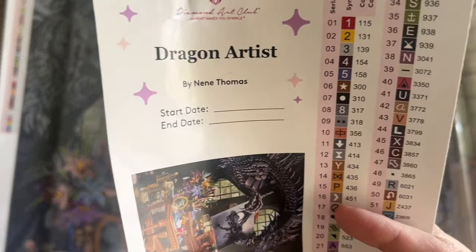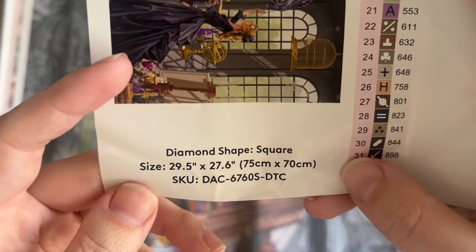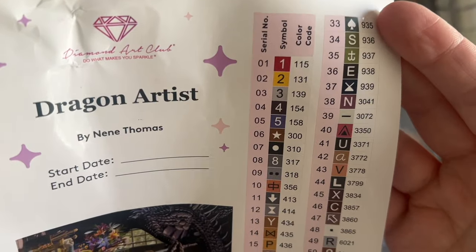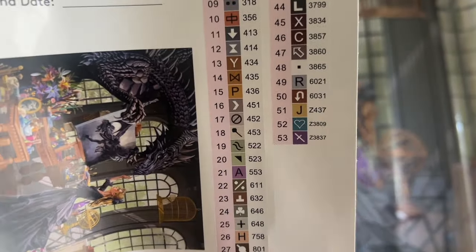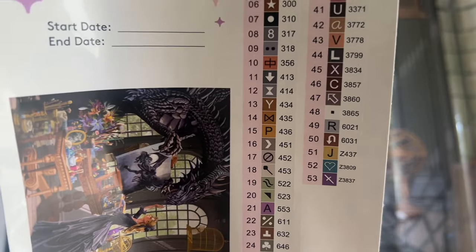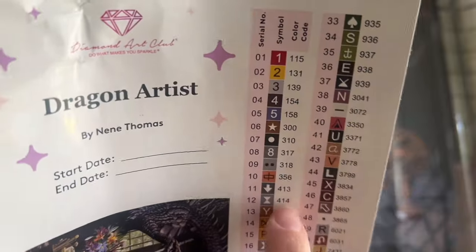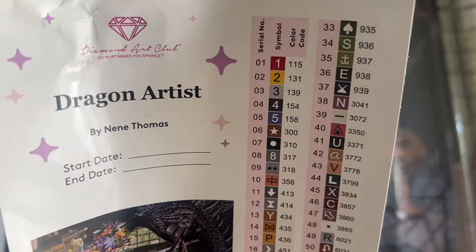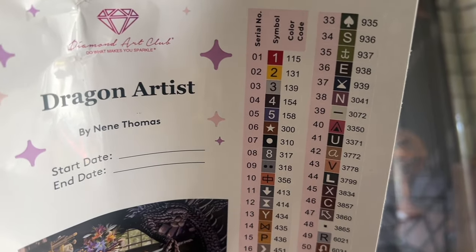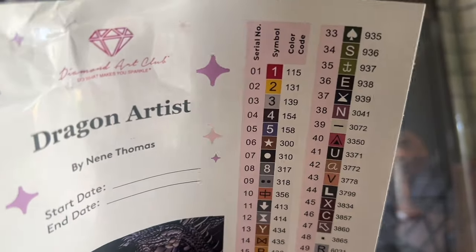This sticker sheet has the title at the top — Dragon Artist — the artist's name Nina Thomas, and a spot to write your start and end date. Here are the stats again, and here's a set of sticker labels that are pre-cut. If you want to kit your diamonds up into storage containers or baggies, you can put these stickers on and that makes the process go really quickly. The numbers on the right-hand side are color codes from the DMC color code system, which most diamond painting companies use.